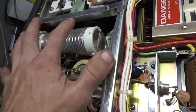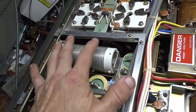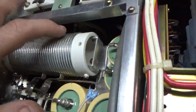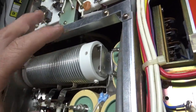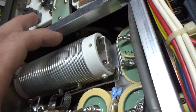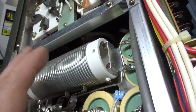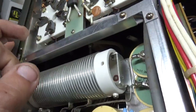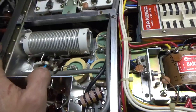The plate choke is another thing to look at. If the person tries to run it on certain bands outside the stock frequency coverage, they can end up damaging the center of the plate choke. Or if they have a hard short in the plate supply, sometimes they can open the plate choke, or burn it up in different areas like the top. I've seen it in a couple of them. That part's hard to find — there's a guy who rewinds them, or you can rewind it yourself.